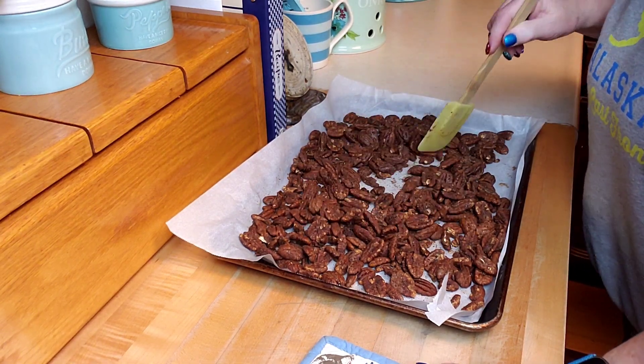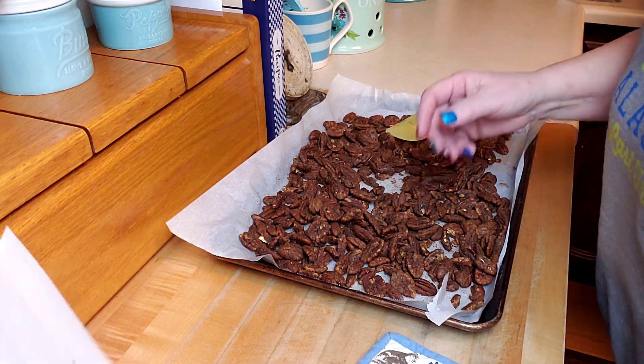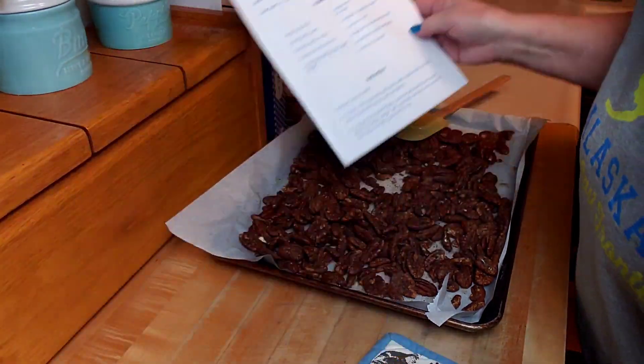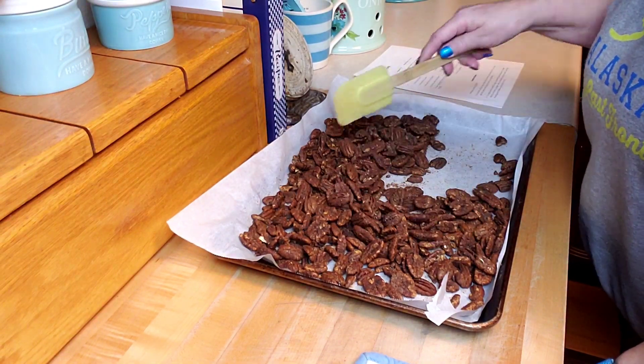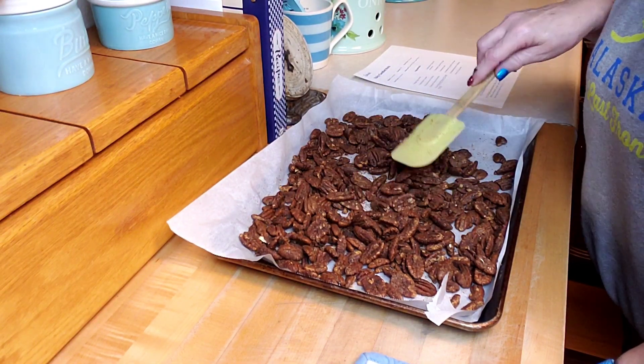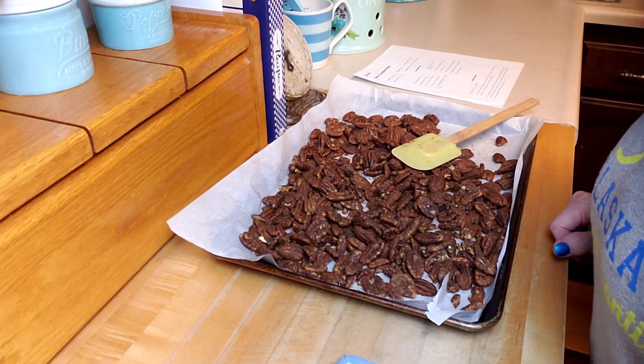I'm going to let them cool down — there you have it. I hope you guys give this a try. I'm going to go on the Splenda website and see what other recipes I can find, because I am enjoying cooking with less sugar and still being able to have some good little treats. As always, thanks for watching and I'll see you in my next video.